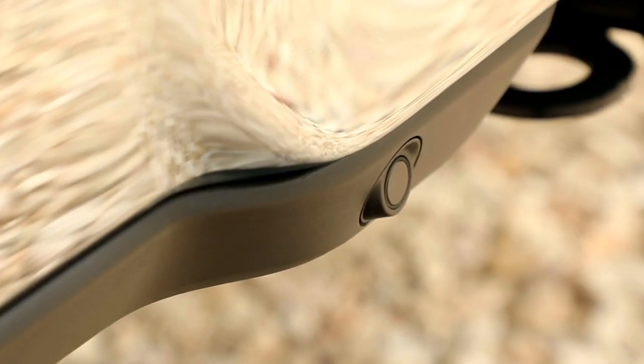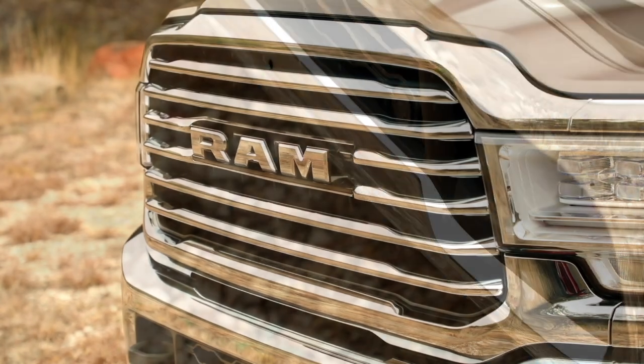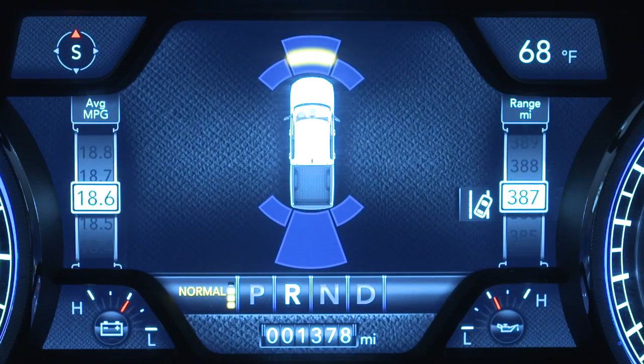Depending on the model, you either have four or six sensors on the rear of the vehicle and six sensors in the front bumper. When the system detects an obstacle, you'll hear a tone and the Park Assist warning will appear in your instrument cluster display.